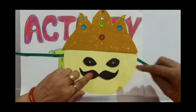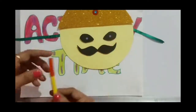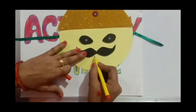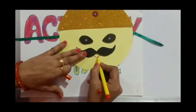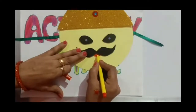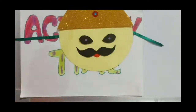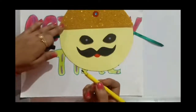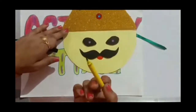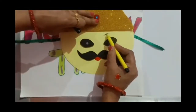Like this. Now I will make the mouth of this mask with the help of a red sketch pen. Now the activity is almost done, but before ending the activity I would like to use a black sketch pen for the eyebrows of the Ravan mask.